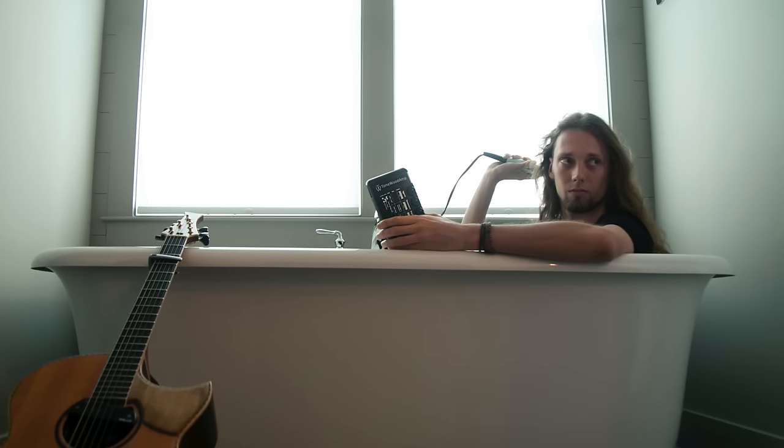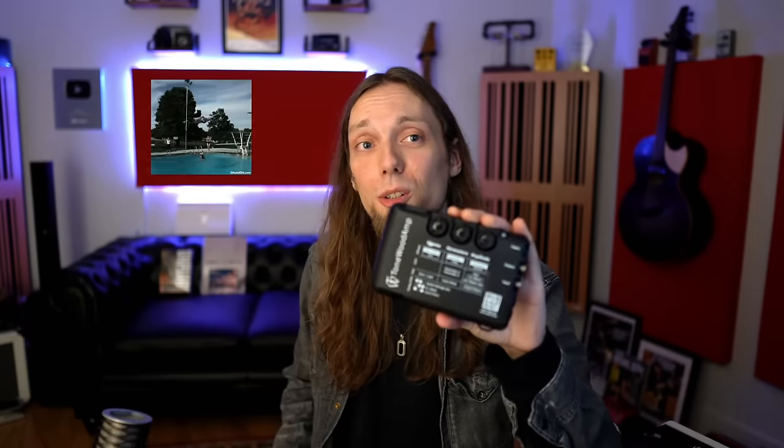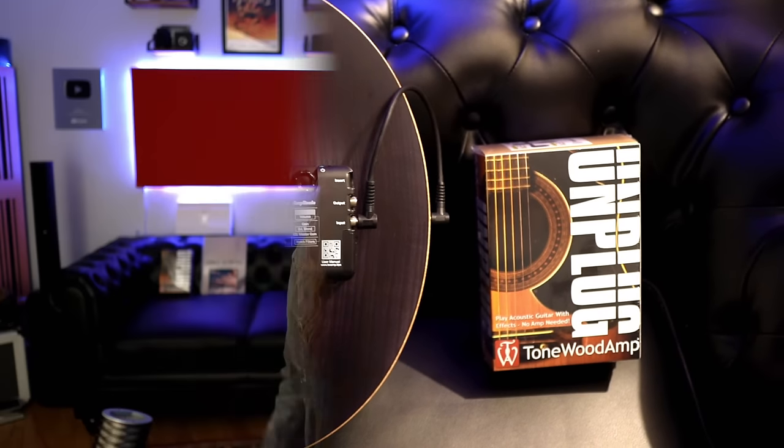It is an inspiration box. I can go anywhere in my house, anywhere on tour, and make the guitar sound inspiring. Let's take a deep dive into the features, explain how this thing operates, and why you should 100% pick one up. So first things first — how does this thing get its power?